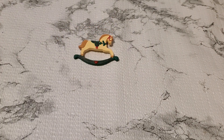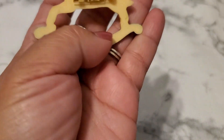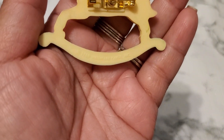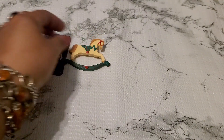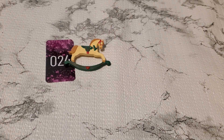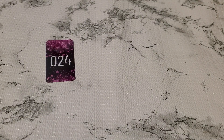And then number twenty-four. I still have this horsey. And this is pretty — see it has a C clasp and it's marked on here. Hallmark 1989. Okay, number twenty-four it's going to be three dollars. Okay, three dollars for number twenty-four. And it is marked Hallmark.